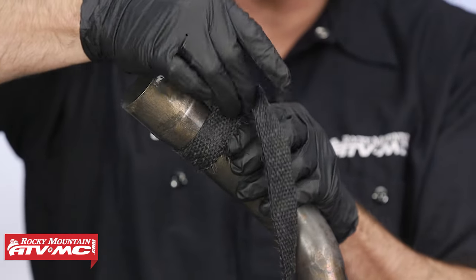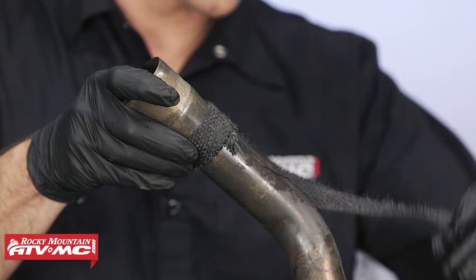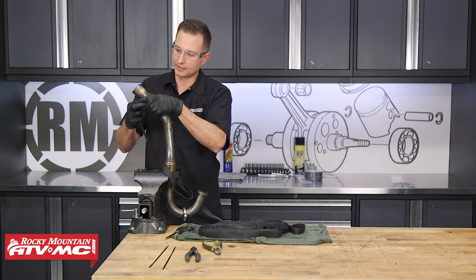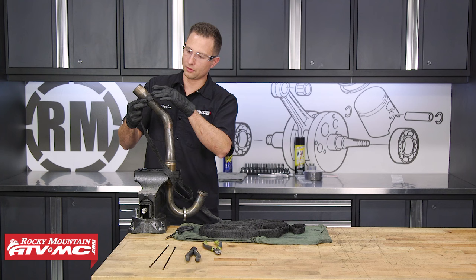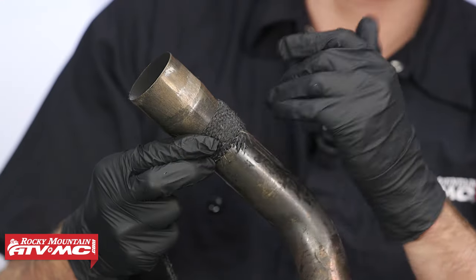I'm going to start with a 45-degree angle on this and fold it under, then wrap this around. I'm going to pull this tight and we're starting towards the back end. The reason we're doing that is we want to work from the back to the front — starting back here means there's not going to be as much debris that gets caught in this area.